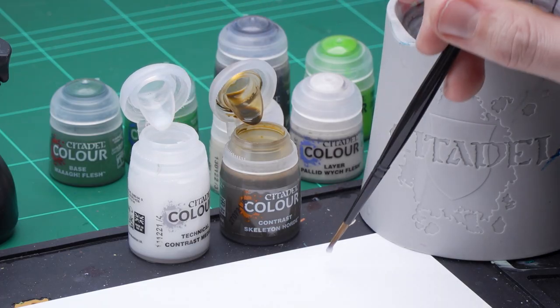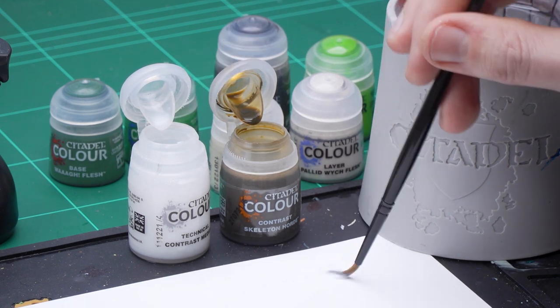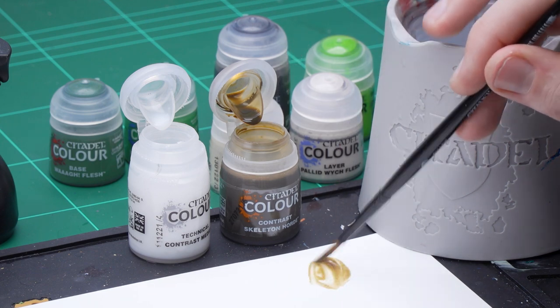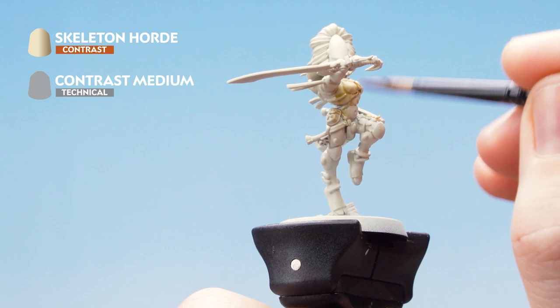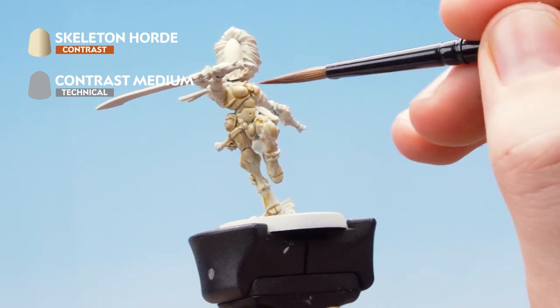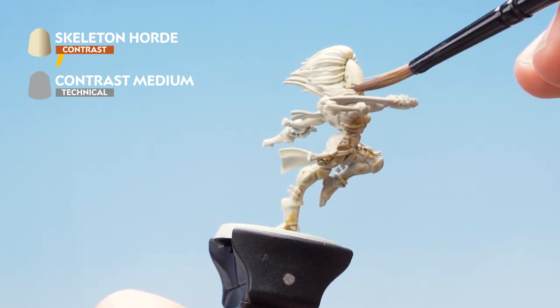The first thing I need to do is get some Contrast Medium onto my palette - four dollops. Then wash off my brush, give it a quick dry, get some Skeleton Horde and mix that in. Rolling my brush to a nice point, getting off a little bit of the excess, then start applying that all over the model, keeping the paint moving. If the contrast starts to pool up anywhere, just dry off your brush and soak it up with the bristles.